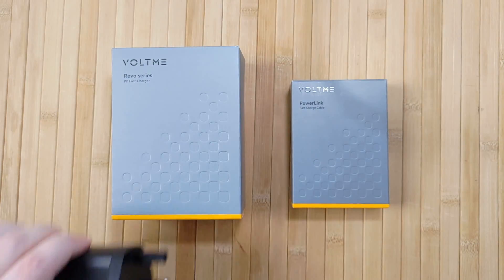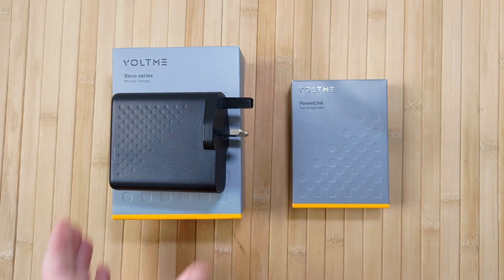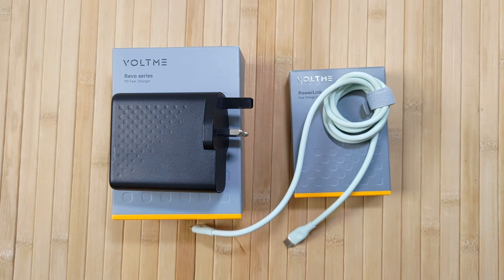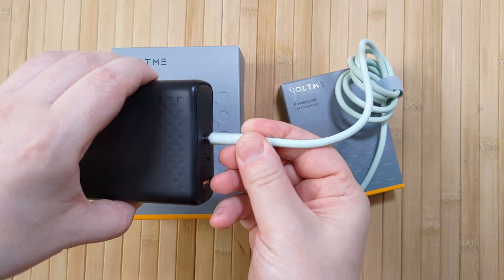One last cherry on top for the Voltme Revo: you get a very generous 24-month warranty on both the charger and any cables you buy. That's pretty unusual with these devices, but Voltme really backs up their products with excellent customer service and warranty.